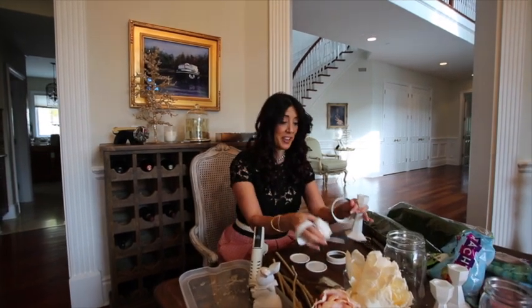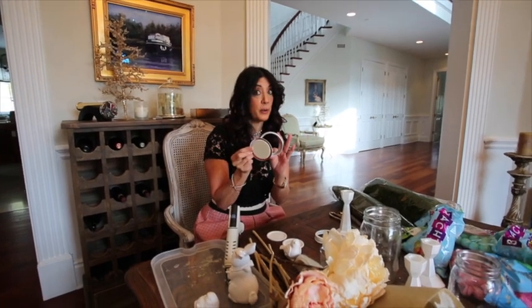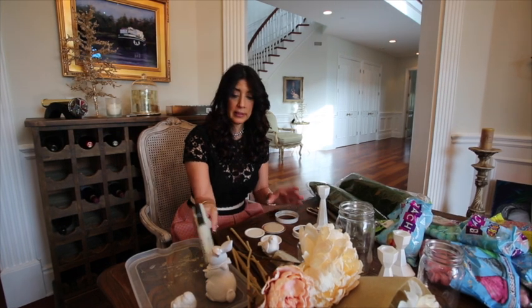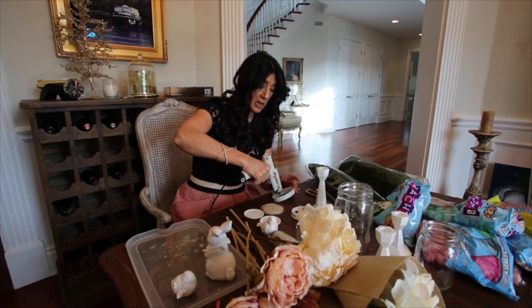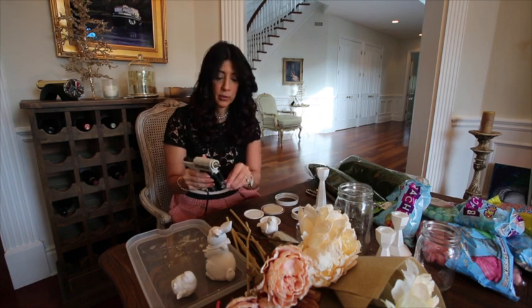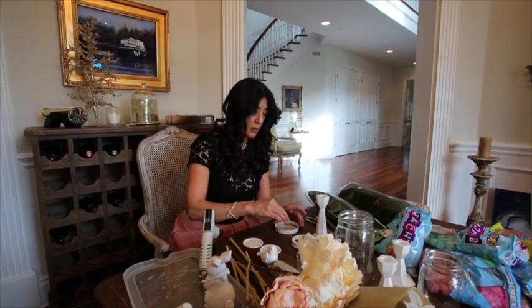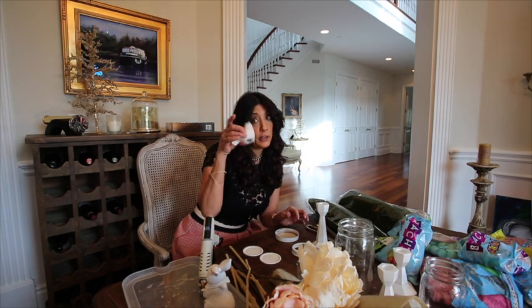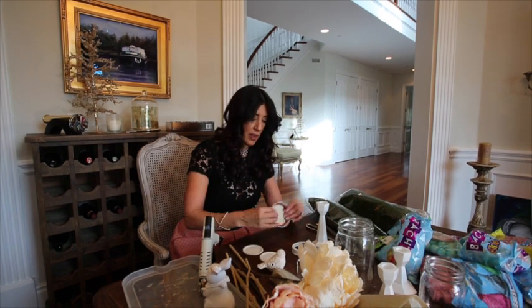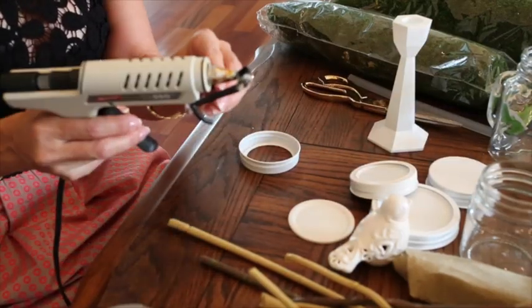Now that everything is spray painted, I'm going to show you how to put it all together. The first step is we want to take our lids — both parts — and we want to glue those together. I'm going to turn the top of this lid upside down and take my hot glue gun — a girl's best friend — and put a nice bead of glue inside. Then I'm going to take the top and set it inside, because we want to make sure those stick together, since we're going to be putting our little spray-painted figurines on top. I'll let that dry for a few minutes and continue with the other two lids.